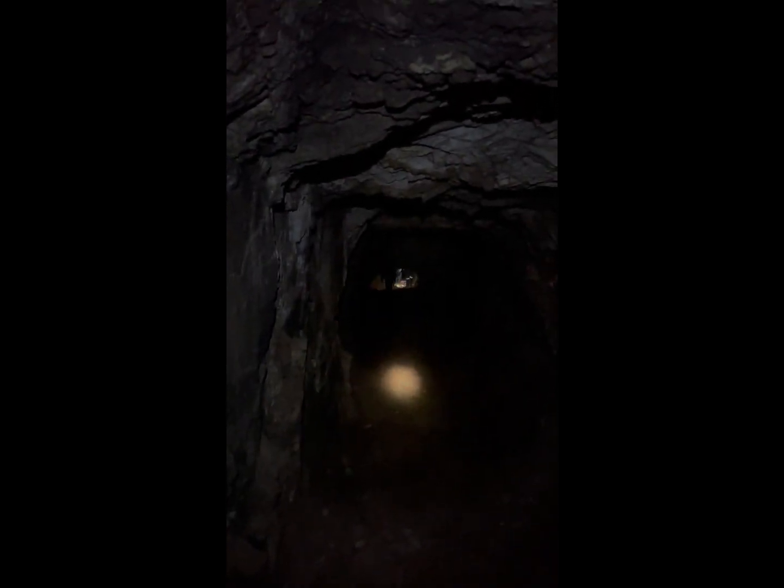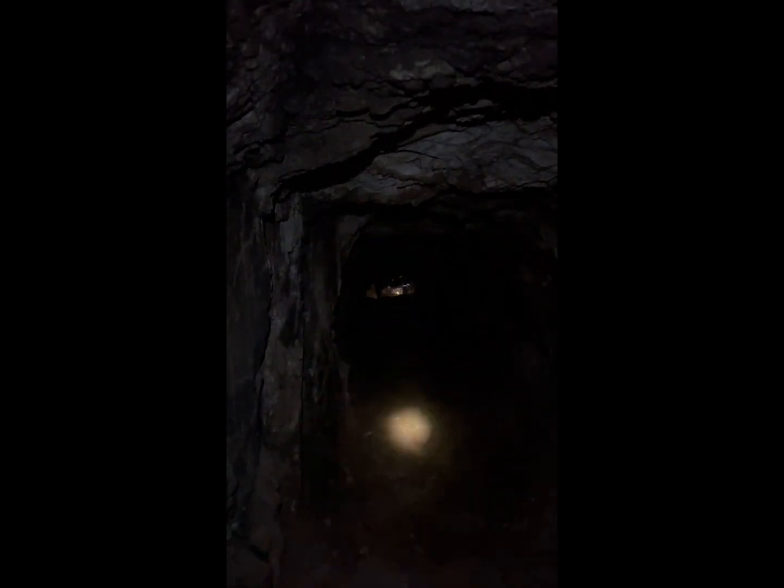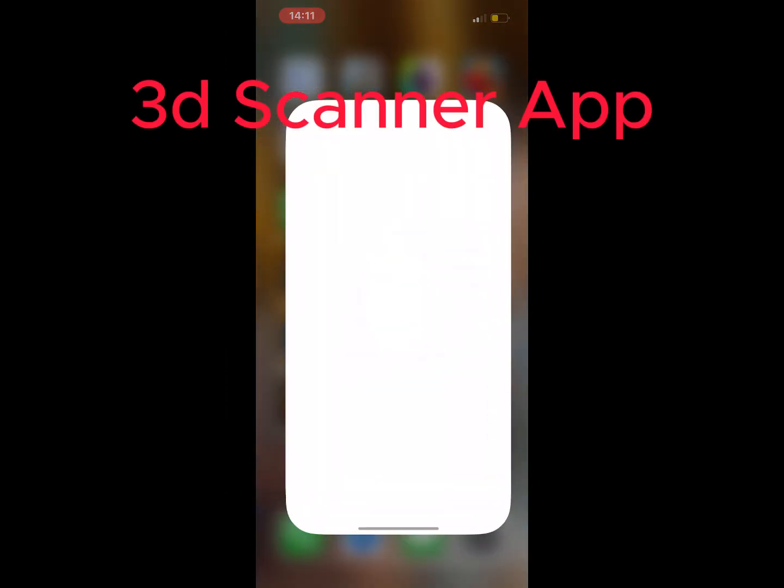We are going that side — I think it's around 100 meters. I'm going to use the 3D scanner app.